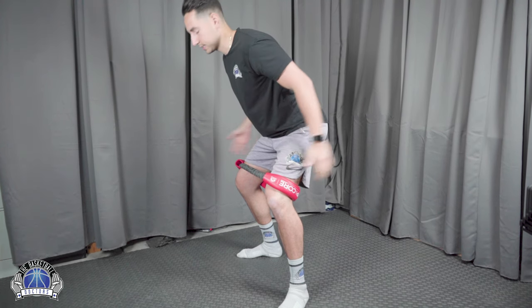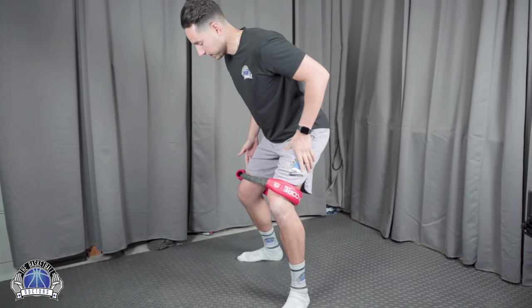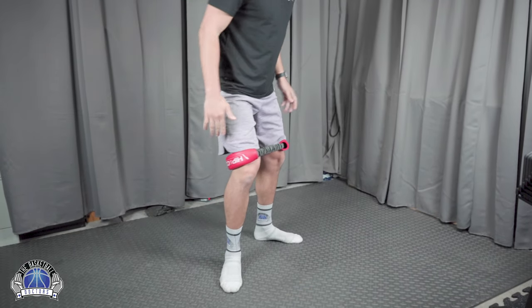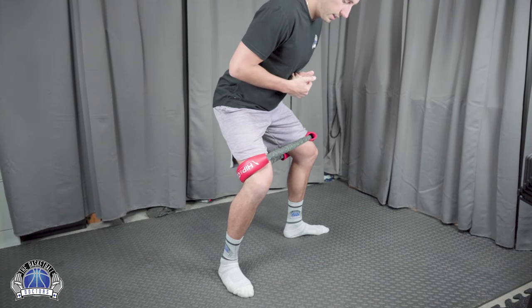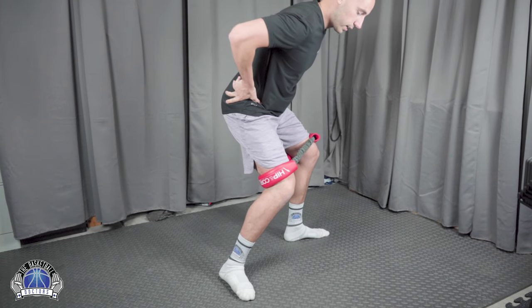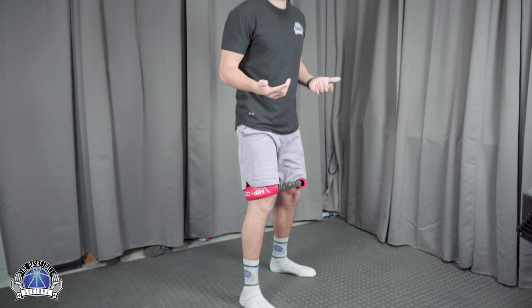Make sure your back stays neutral — don't arch it. Hold this position for up to 60 seconds and you'll really feel the burn. The biggest mistake is letting the back knee come inward; you want to maintain proper external rotation and keep the knee aligned. Stay in that better position. Hold for 60 seconds.